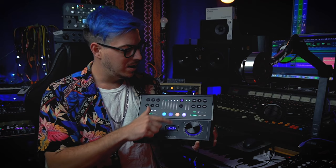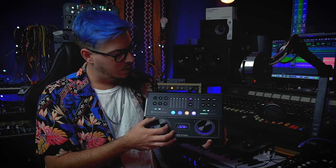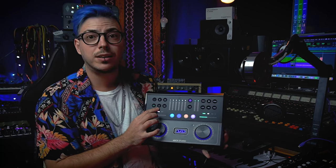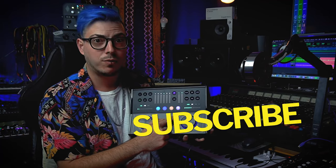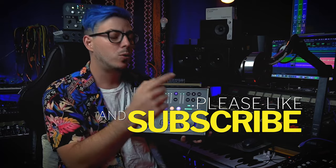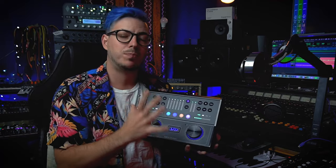We have four assignable buttons that from the software you can assign whatever functions you want to them. We have the tuner as mentioned, a button that automatically opens the control software, and up top we have different parameters: pads, different impedances, Bluetooth, 48 volts, and the ability to link channels. The monitor section lets you mute, dim, use an internal talkback microphone to speak to someone recording straight to their headphones, switch to mono, and toggle Bluetooth. It's a very complete recording interface.